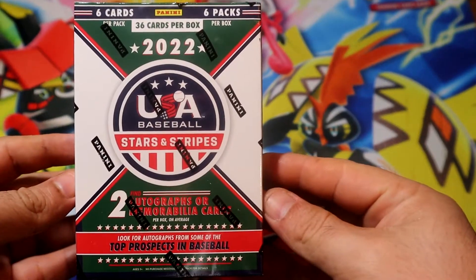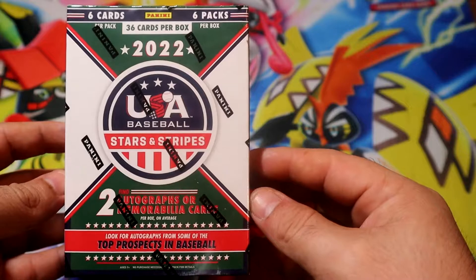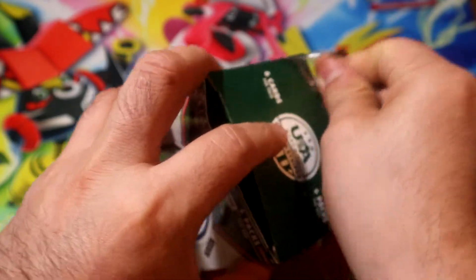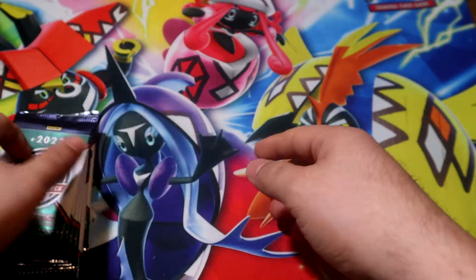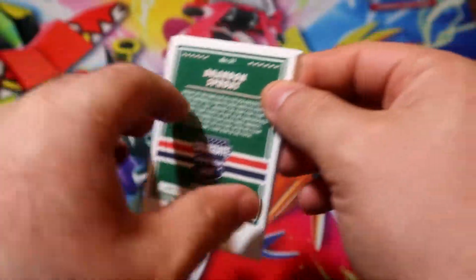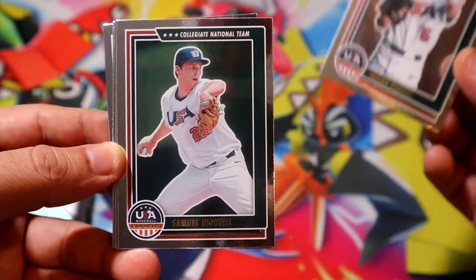Hey, what's going on guys? Today we're gonna be opening this 2022 USA Baseball Stars & Stripes blaster box. It warrants two autographs or two memorabilia, or maybe a mix — one and one, who knows. I didn't even read the box, I thought it was the Olympics, but it's okay, we're still gonna open it. For two autographs with the potential of pulling someone big, I don't think it's too bad. We have Mason Russell — let's start this first pack.